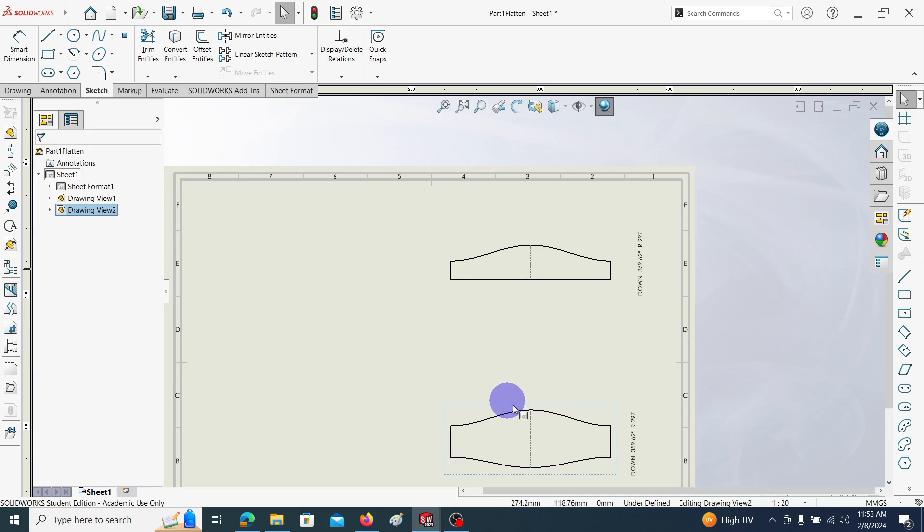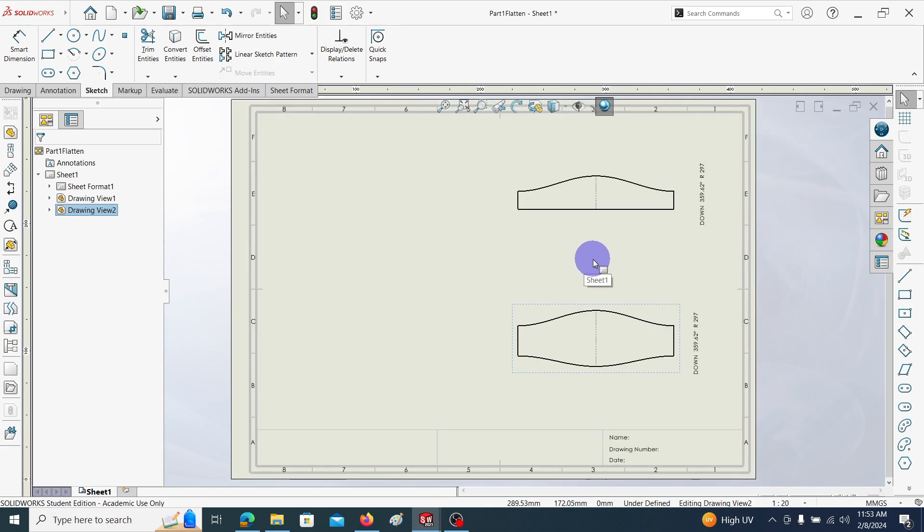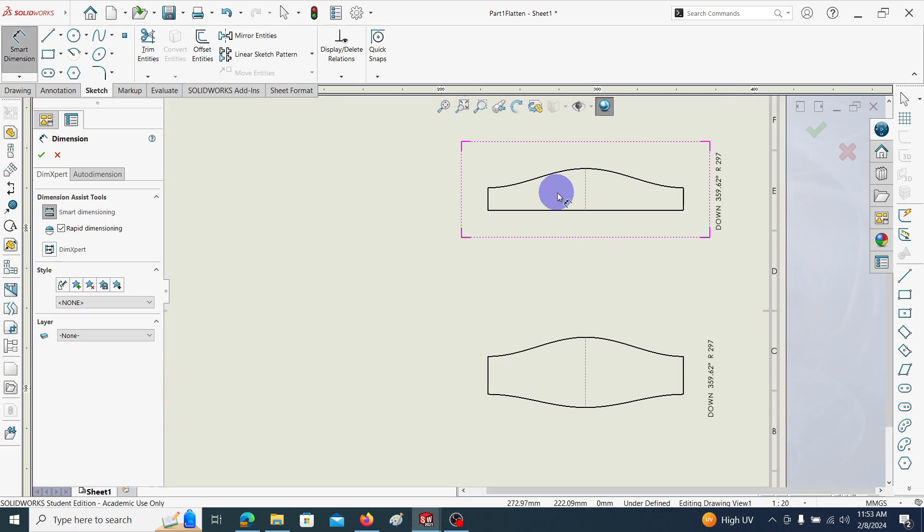These are the two 2D views. We can now give dimensions to them — let me add dimensions to this one.